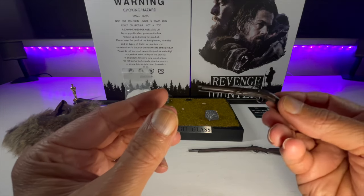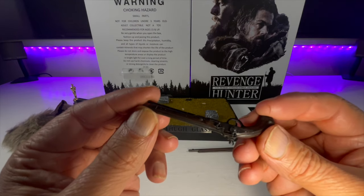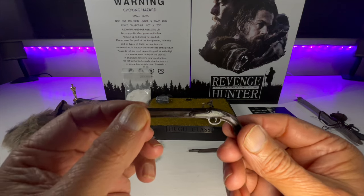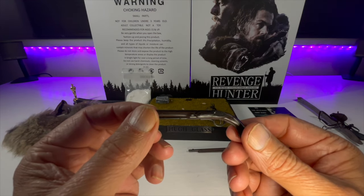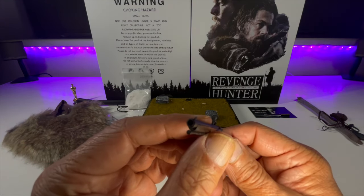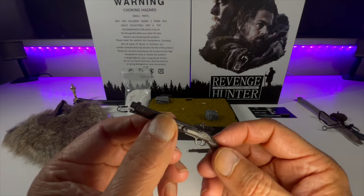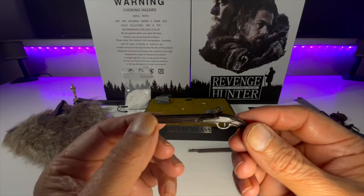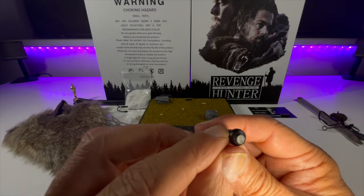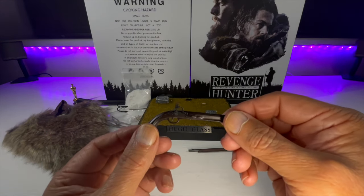Let's take a look at the flintlock pistol. Nice sculpt, with relatively straightforward paint applications — a black and brown wash on there, brown on the stock and sides of the barrel, black on the barrel and the rest of the gun. No cocking action, but a nice sculpt overall. There's a little silver bit on the hilt as well — simple but effective.